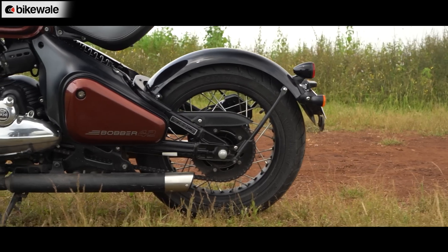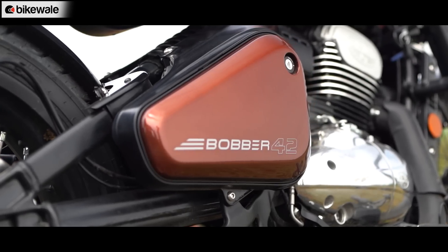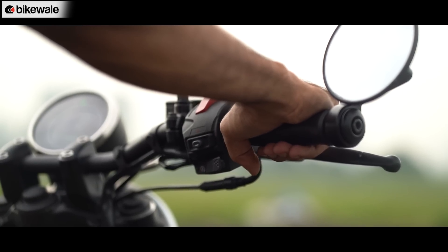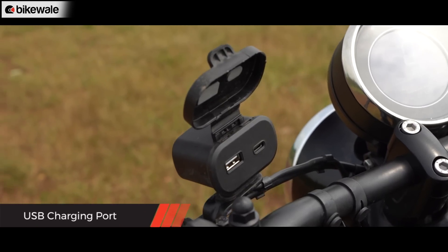All paint options get gloss black fenders on both ends. The styling is complemented by good paint quality, while the 42 badge on the headlight cover looks very neat. There weren't any rattling noises from the motorcycle, the switchgear operates with an assuring click, and the USB charging case too looks of good quality.